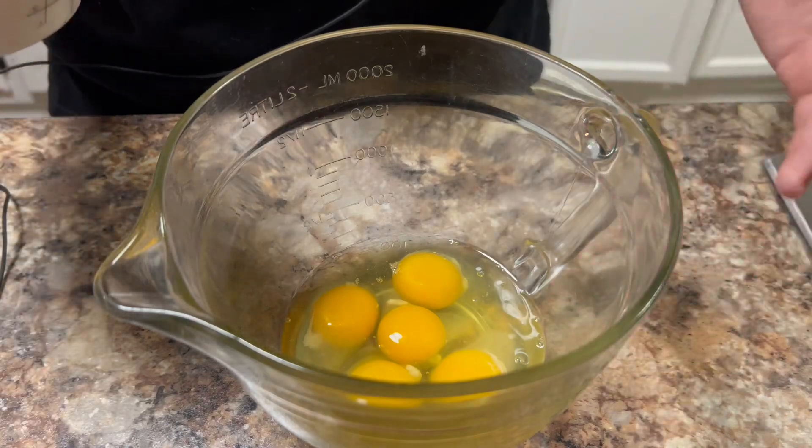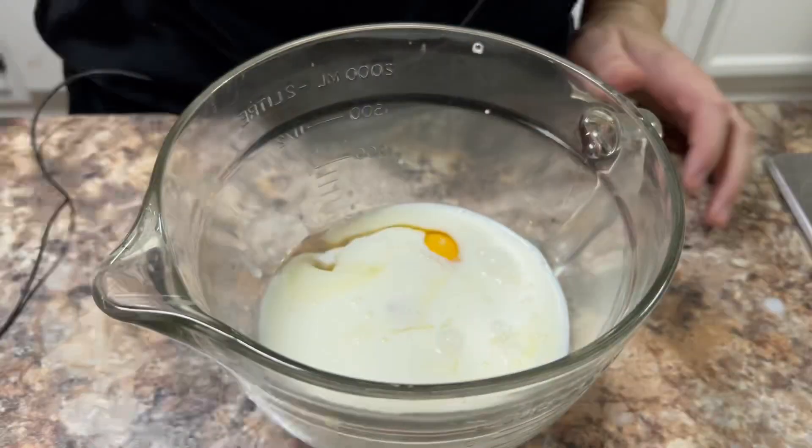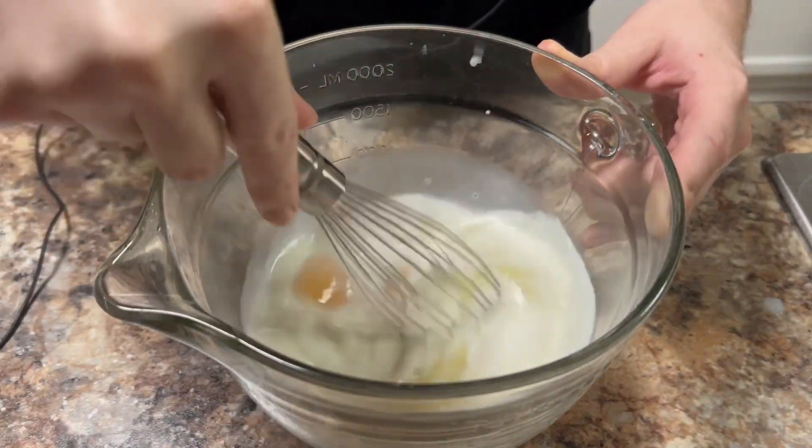Next, in another bowl I have five eggs. To that I'm going to add one cup of milk, then just whisk those together until they're well combined and set it aside for later.